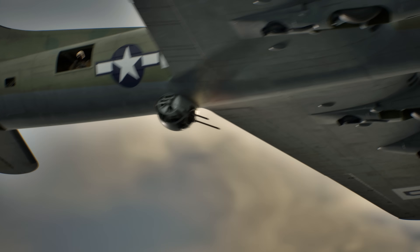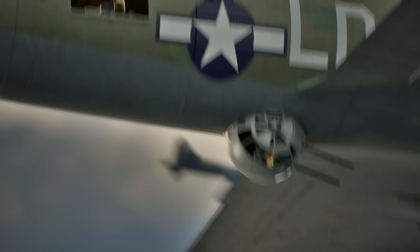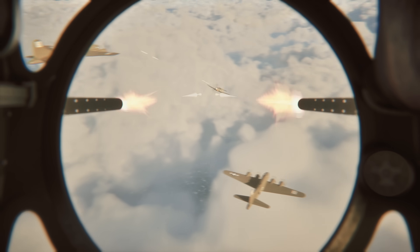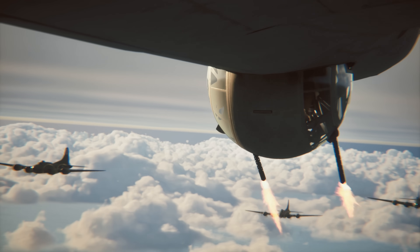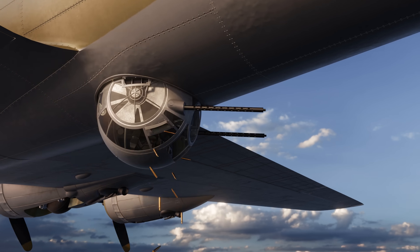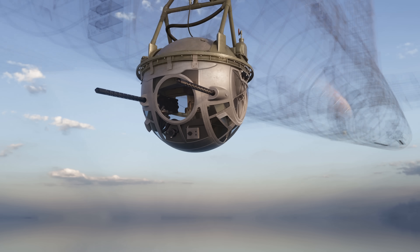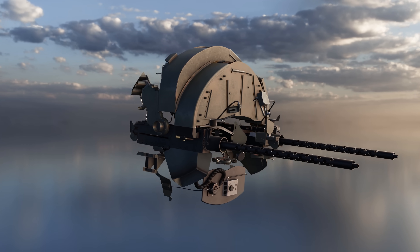The B-17 Ball Turret, also known as the Sperry Ball Turret, was a spherical gun emplacement mounted on the underside of the Boeing B-17 Flying Fortress. It was famous for its iconic design and its claustrophobic firing position. It was one of the most vulnerable positions on the aircraft, designed to provide defensive firepower against enemy fighters attacking from below. For this film, we'll focus on the A-2 variant of the turret, which was fitted into the B-17F aircraft.